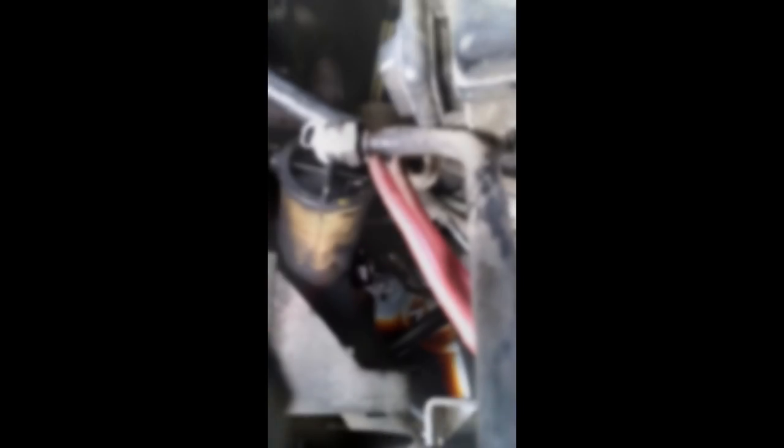You go down here and turn it counterclockwise until the tension loosens off the belt. The low pressure hose comes off the reservoir and sticks right into the side right there. I did that using an 18 millimeter wrench, which makes it a lot easier than trying to use a crutch wrench.